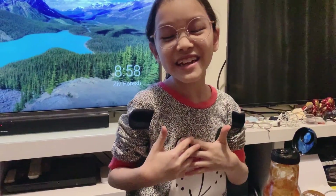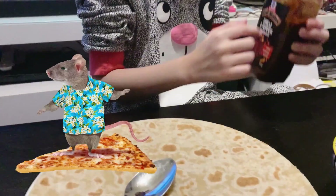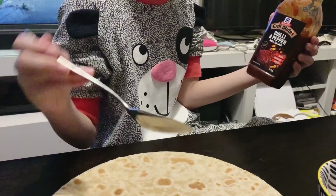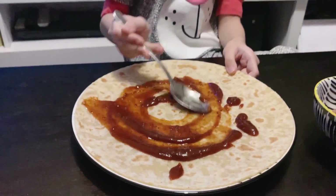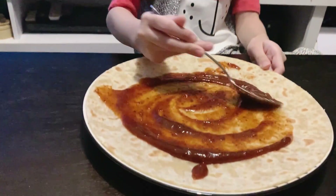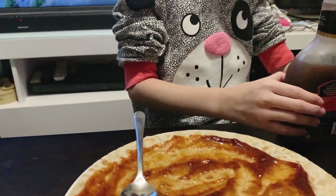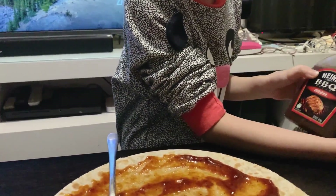Welcome back to my YouTube channel. Today we're gonna make a homemade pizza. The first step, we're gonna put some chili pepper and barbecue sauce. This is the first time making this homemade pizza — now we're gonna put on the barbecue sauce.